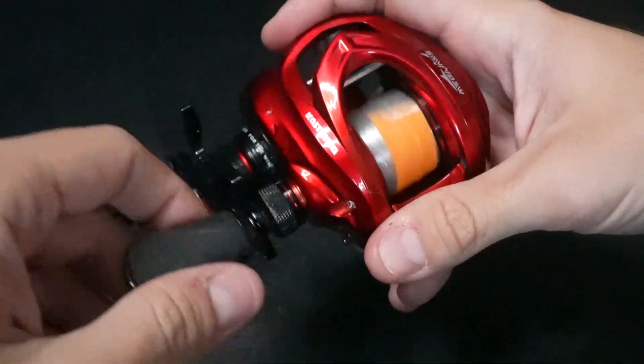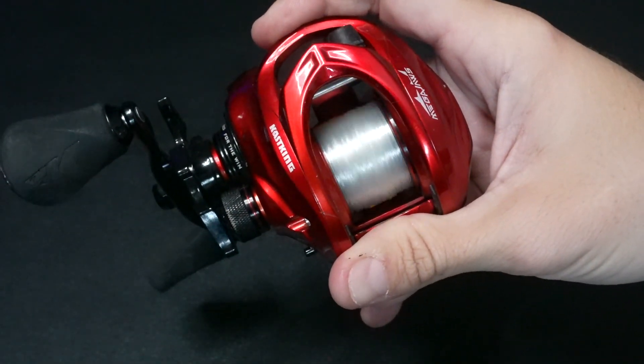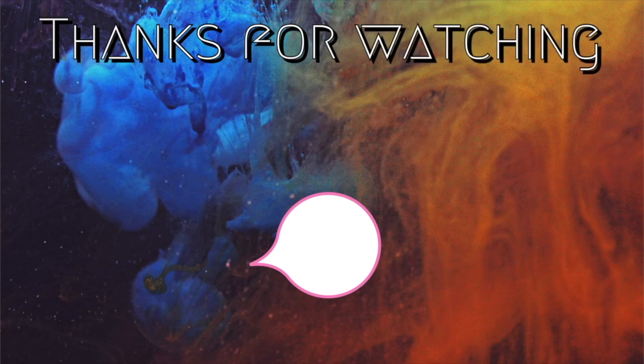Give your reel a few cranks, double check it, and as you can see it is rolling smoothly. Hopefully this video helped you out — I really appreciate you guys taking a look at it. If you have any questions let me know in the comments below, and thank you again for watching.